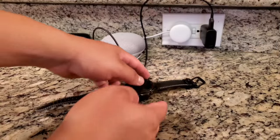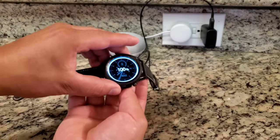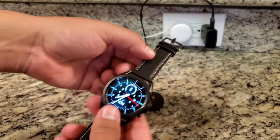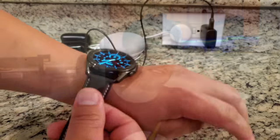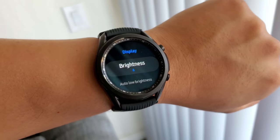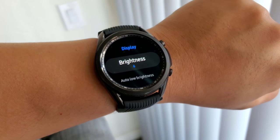I took this off the charger at 7:35 this morning. It is now 10:45 AM — about 3 hours and 10 minutes of usage so far — and we are now at 85% battery life, so 15% already down the drain. I'm currently using the always-on display with brightness set at 6, and I have my location and Bluetooth on.